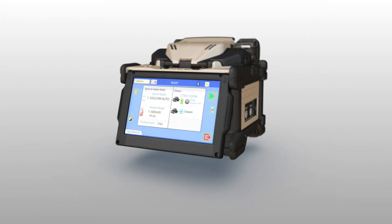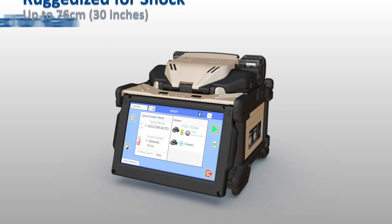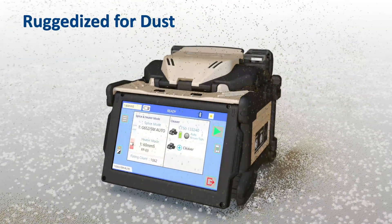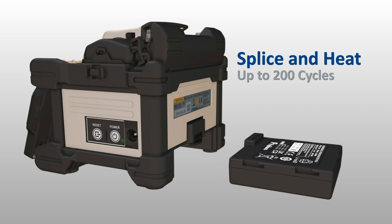To ensure reliability, the 45S is ruggedized to withstand shock, rain, and dust. For splicing longevity, the 45S battery can splice and heat up to 200 cycles, and can easily be replaced when depleted.